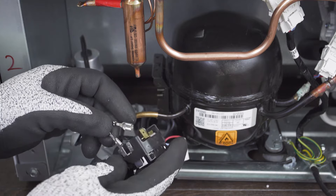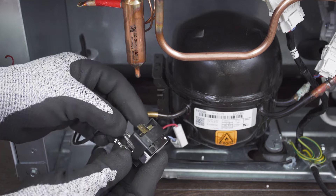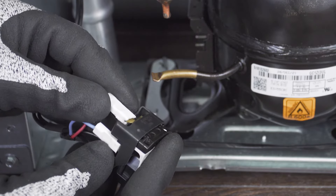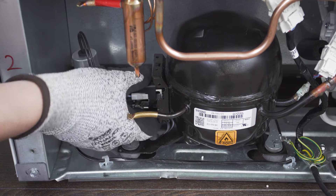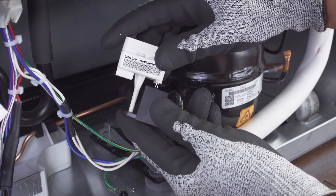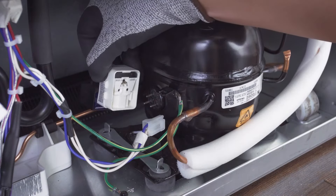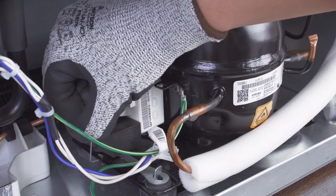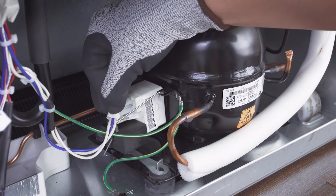If your capacitor is separate from the start relay, then connect it to the two terminals. Now reconnect the wires. If needed, align the relay and overload protector. If your capacitor attaches to the combination relay, then align the mounting pin and push it into place. Next, align the relay and attach it to the compressor. Now attach the retaining clip. Finally, reconnect the wires.